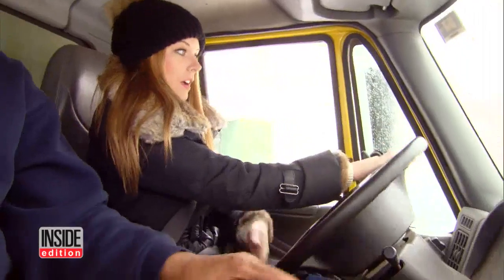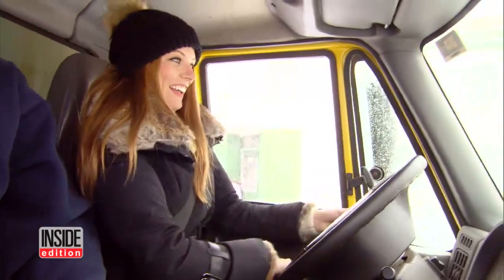Now start turning. There you go. Turn, turn, turn. Take your foot off the gas. Now foot back on the gas. Okay.